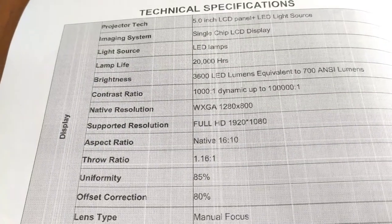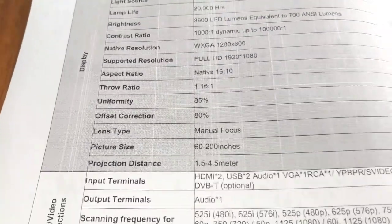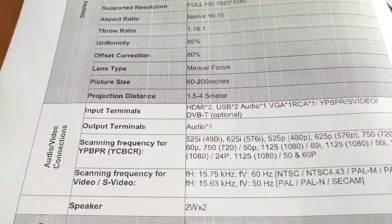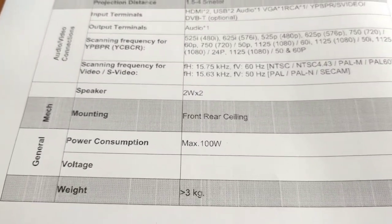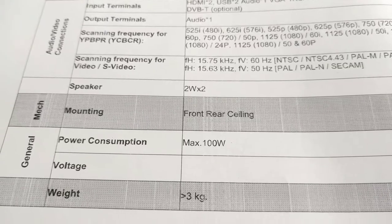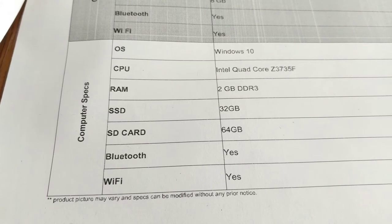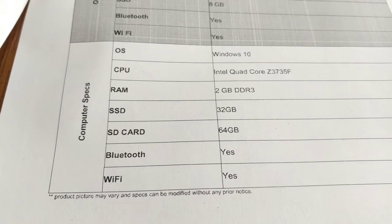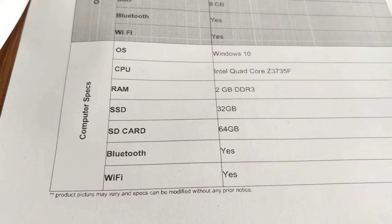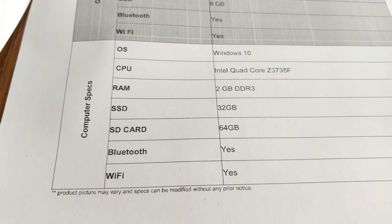The native resolution is around WXGA and it supports full HD. It has 2-watt into two speakers, with mounting front and back both. Power consumption is not more than 100 watts and the weight is less than or equal to around 3 kg. The initial computer configuration is around Intel Core, Intel Quad Core, with 2 GB RAM, 32 GB SSD, and a 64 GB SD card. Bluetooth and Wi-Fi enabled — it's an amazing product.